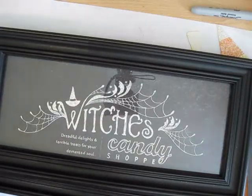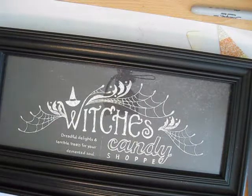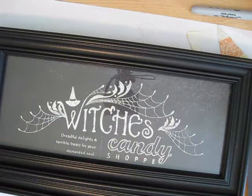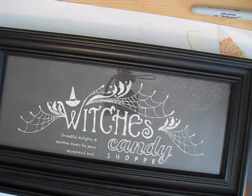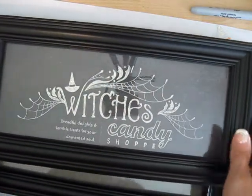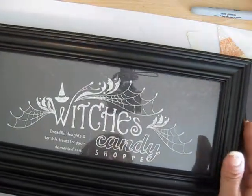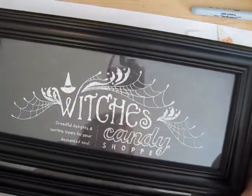Hello Stamper, welcome to Frenchie's video. I'm France Morton and I've been a demonstrator with Stamping Up. Today I'm going to show you how to do a cute little candy shop Halloween frame. I got this one from Lynn and I decided that we're going to embellish it.